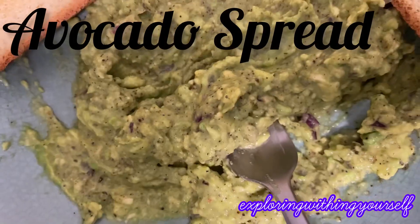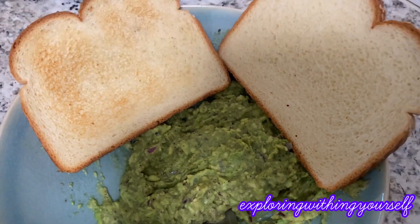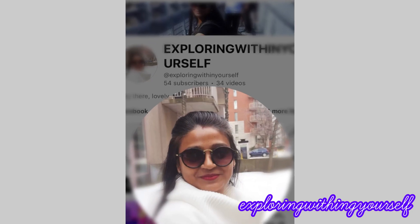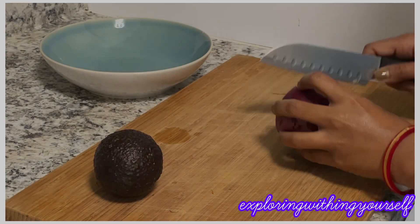Hello everyone, welcome to another vlog of healthy breakfast recipe — that is avocado spread. If you are new to my channel, please take a moment to subscribe, and if you like the video please give a thumbs up. So without further ado, let's get started. I have taken one avocado.